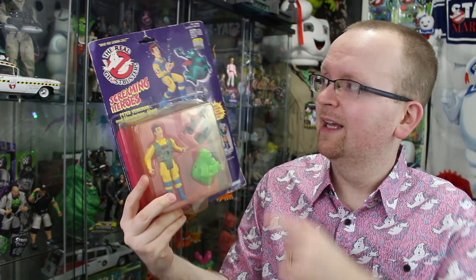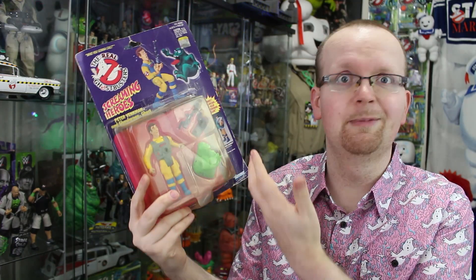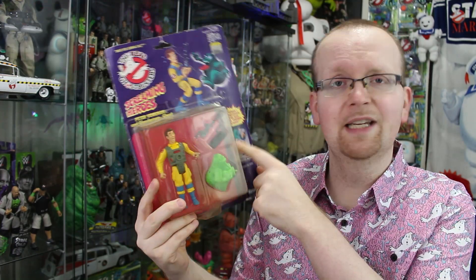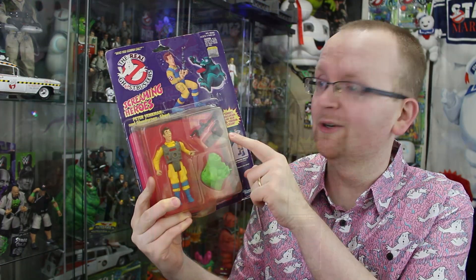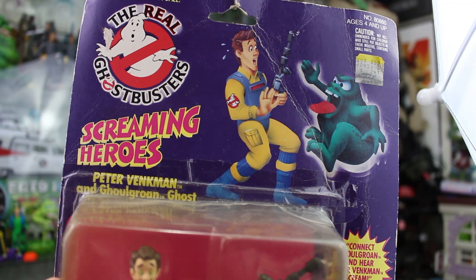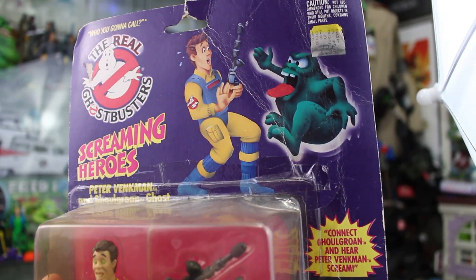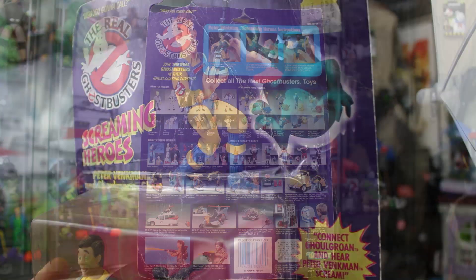I also wanted to pick this guy up not only because of the card back — despite the fact that it's in some pretty rough shape, and obviously we're gonna be tearing it open — but the accessories. I love the fact that this Dr. Peter Venkman comes with the Ghost Trap. So before I crack it open, let's take an actual look at the box art. Of course we have this great shot of Peter Venkman up there along with the ghost, and yes, tape is holding this package all together — it's about to just fall apart, so why not unbox it?